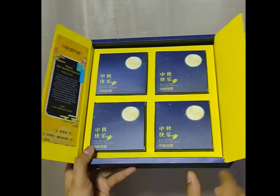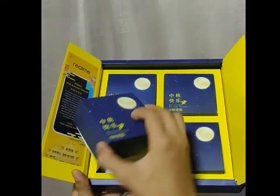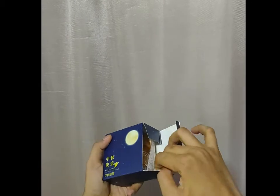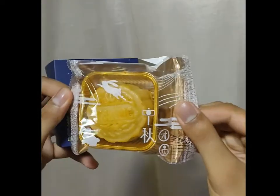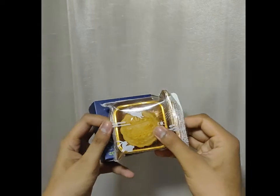I got that from Google. Look — the mooncake has the Realme name on it.